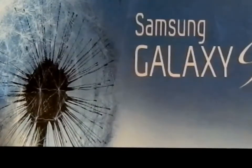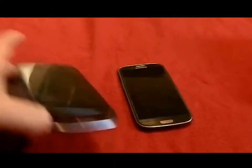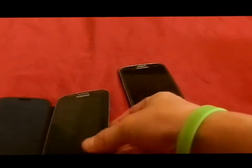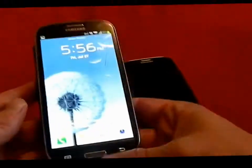Hey guys, how's it going? This is Jimmy. I just wanted to show you guys a few things with the Samsung Galaxy S3. I'll be showing you guys probably about 15 to 16 different things involving this phone that you will definitely want to know, so you can enjoy your device as much as possible.